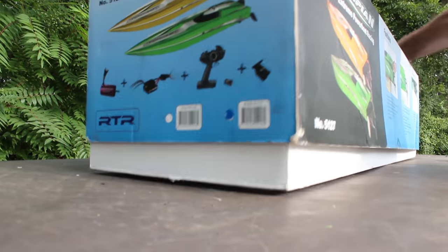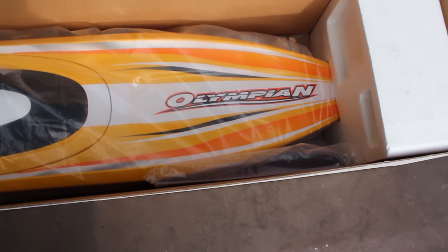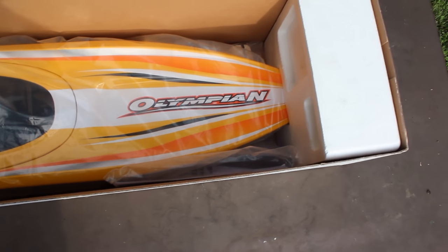Let's get this thing cracked open. Oh yeah, there she is! I love the color — absolutely love the color of it. It kind of reminds me of my Spartan, the style of it.